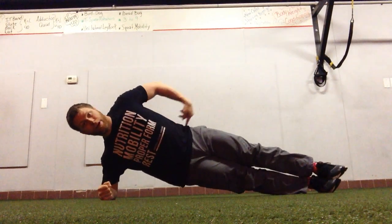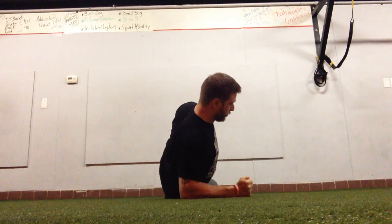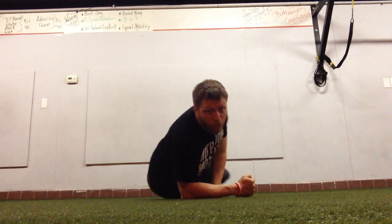But if I turn it this way, what you really see is that my hips are hanging out and I'm not in any sort of alignment whatsoever.